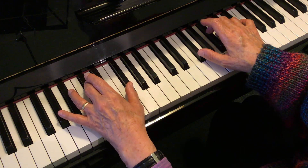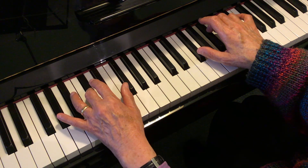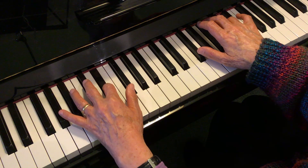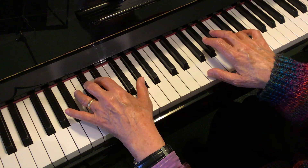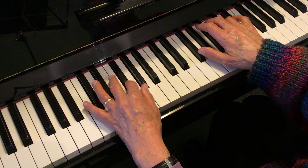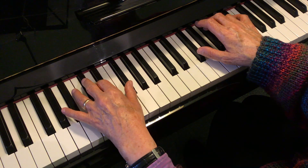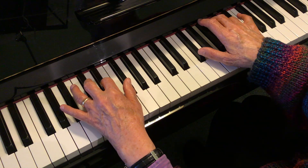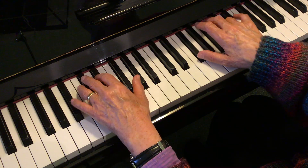When you do it together it should look like this. Here it is again. F sharp and C. F sharp and C, F and B.